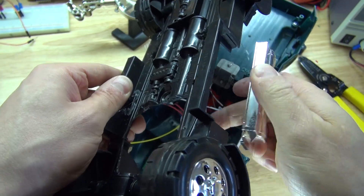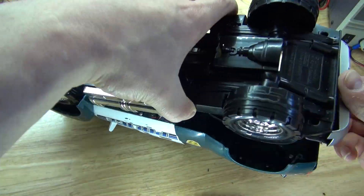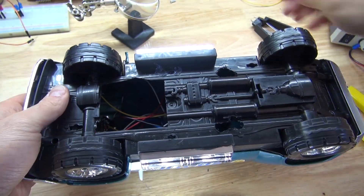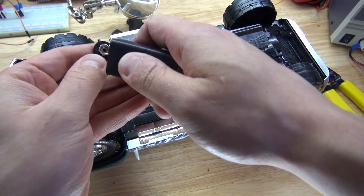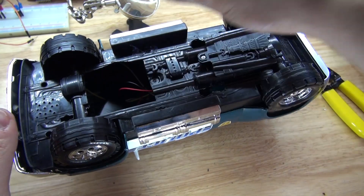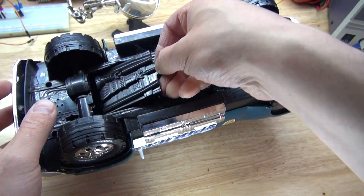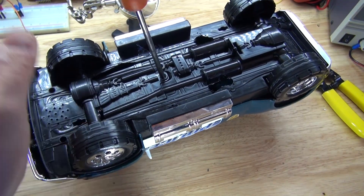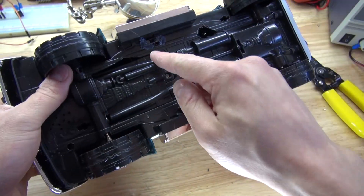Now let's put this toy back together. And there you have it — it should look just like this. Now I'm going to take my 9 volt battery and connect it. Put the panel into place, which is not easy since I've modified it. The toy is now rebuilt but with a modified circuit. This toy originally did not work, but now since I've done this, it works.